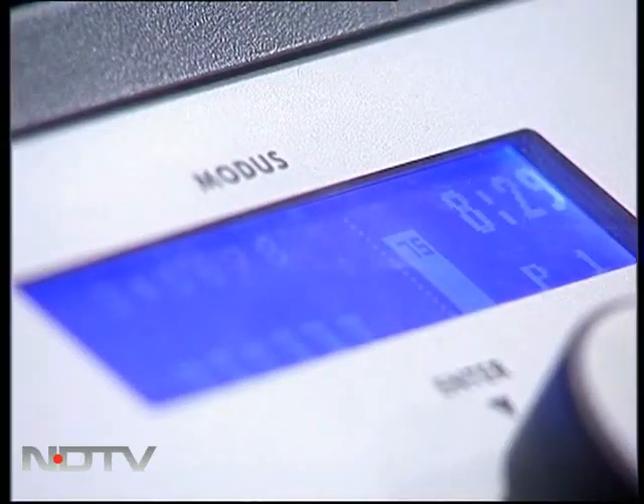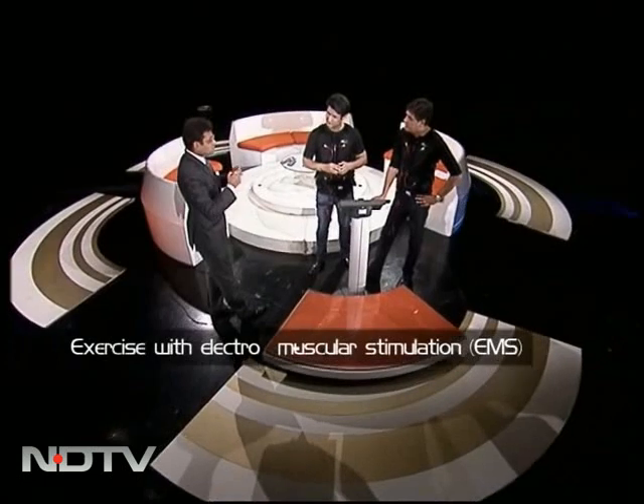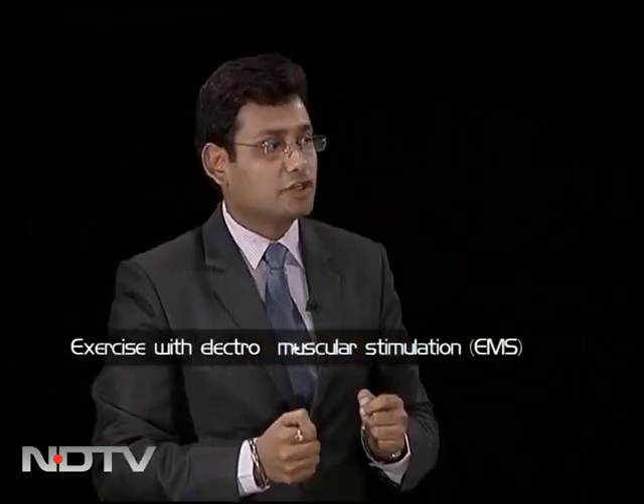Nitin. Okay Nitin, tell us all about this. What exactly does this contraption do? It's a simple machine with a very unique kind of technology where we are using natural movement combined with electro-muscular stimulation to activate all the muscle groups in your body.